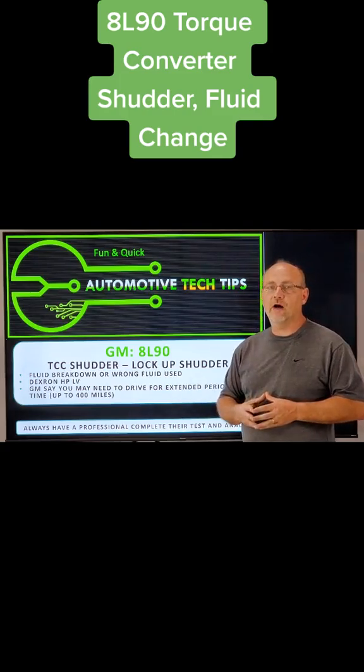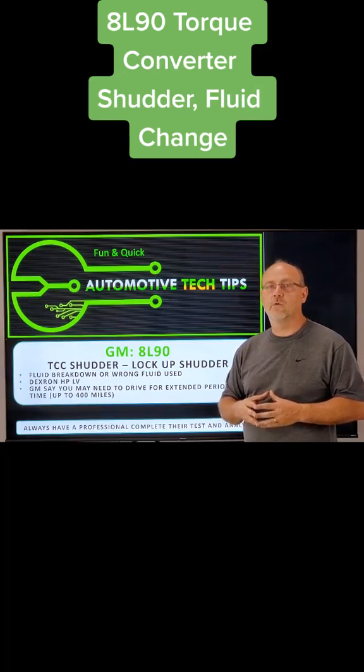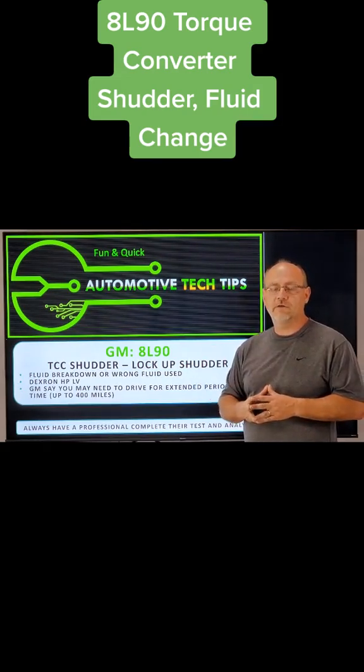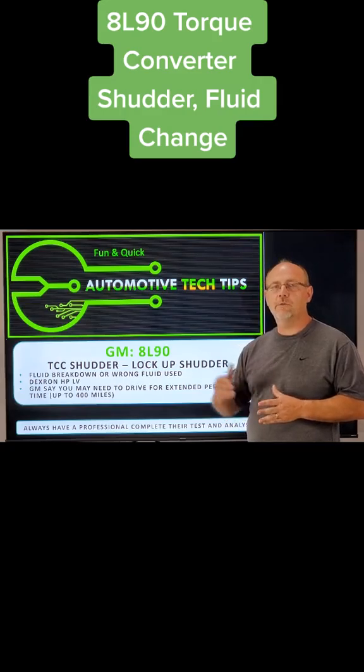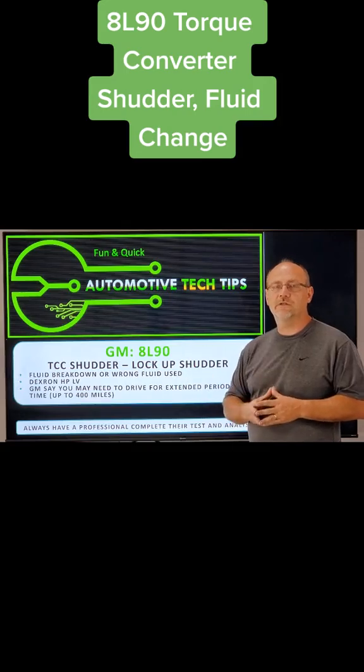GM is saying that you may have to drive for an extended period of time — up to at least 400 miles — before the shutter finally goes away. But in most cases, installing the OEM fluid, which is what I recommend, does take care of this problem a lot of times. So I definitely would start with that. Next time you find yourself in this situation with a shutter, see if this doesn't take care of your problem.